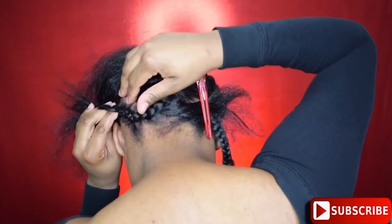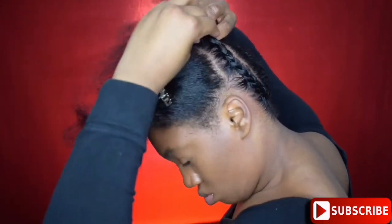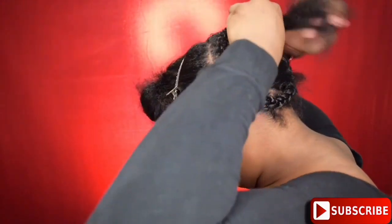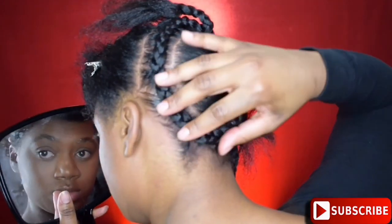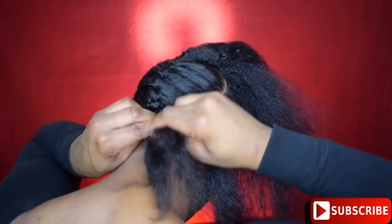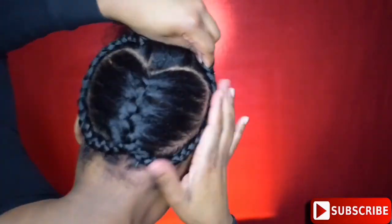If you guys want to see more creative hairstyles like this, please comment below and let me know and I will do my best to create them. All I know is bae better be so happy about my slay because I am putting in work. This is actually a very simple style — I've been braiding my own hair since I was about six years old, so this type of stuff is super easy for me. Honestly, I don't even have a bae — I just wanted to slay for Valentine's Day, but why not slay for bae? If y'all do have a bae, maybe y'all can do this style and go out and slay together. I'm now doing the exact same thing on the other side of my hair.